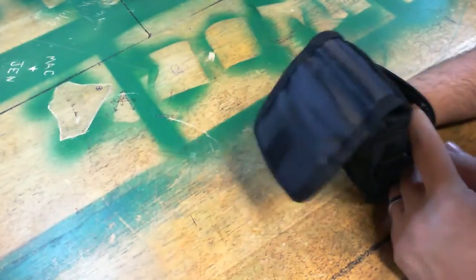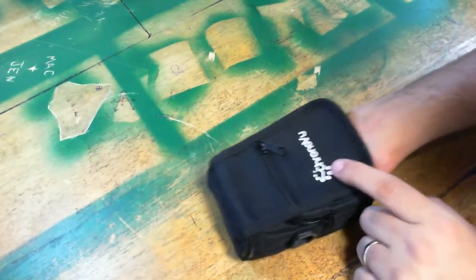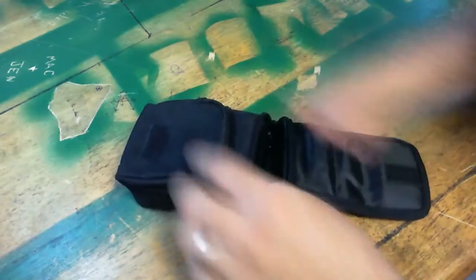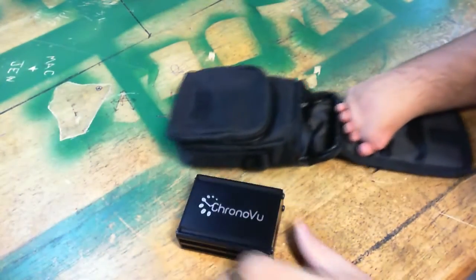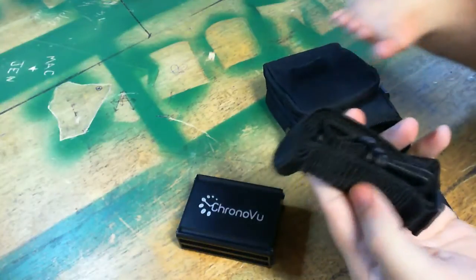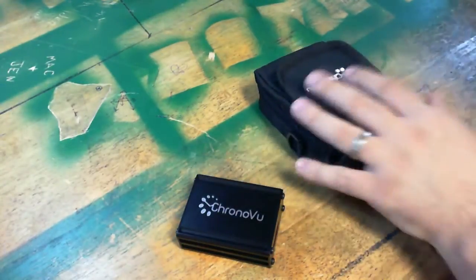There's another pouch here. This looks like a camera case that has had a CronoView label put on it. Opening the top here, here's our logic analyzer. And there's a shoulder strap for your case in case you want to carry it on your shoulder or something.